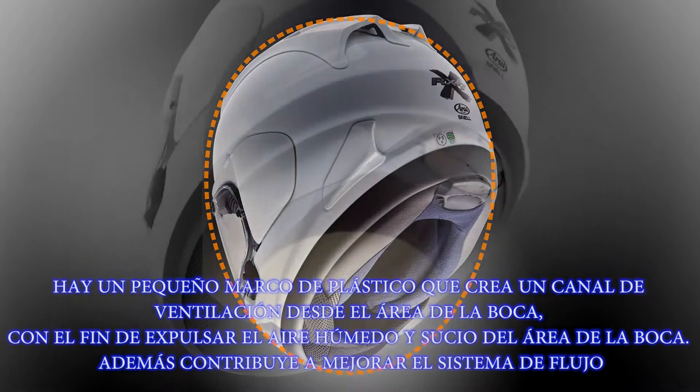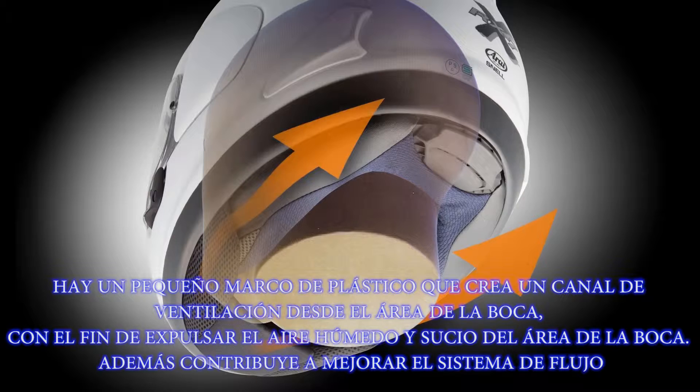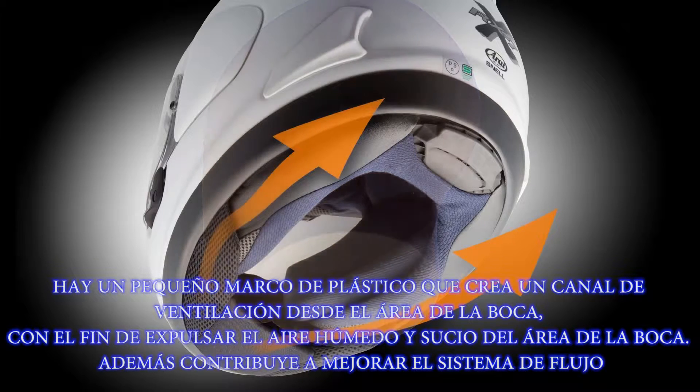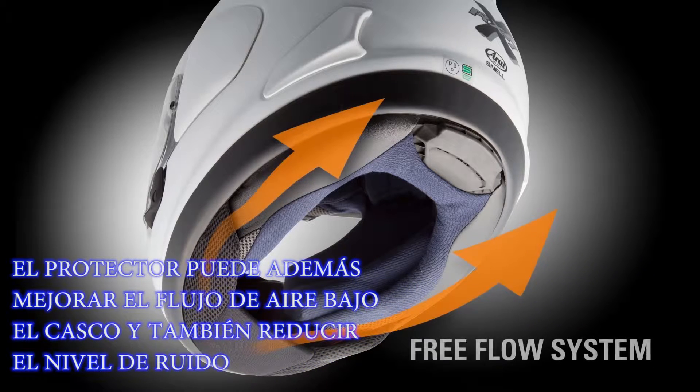There is a small plastic frame which creates an air channel from the mouth area in order to exhaust moist and dirty air from the mouth area and also help to improve the free flow system. The chin curtain can improve the airflow under the helmet but also reduce the noise level.